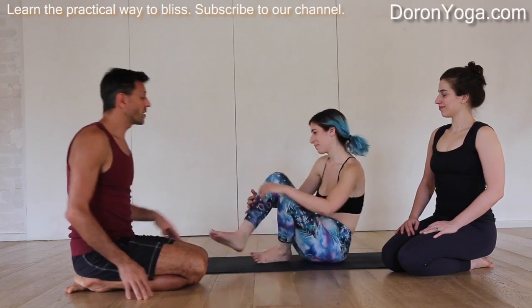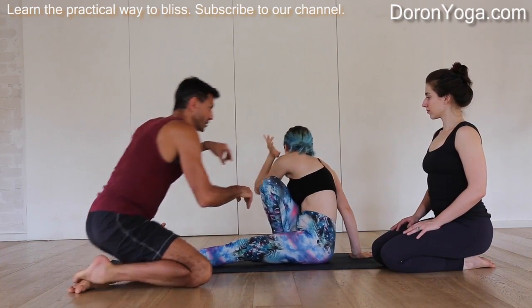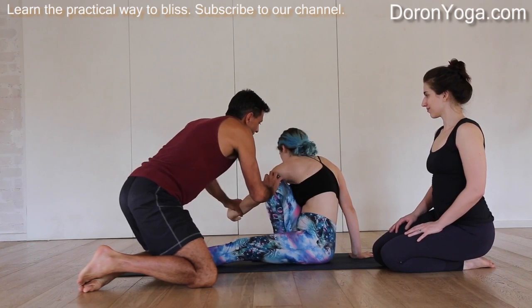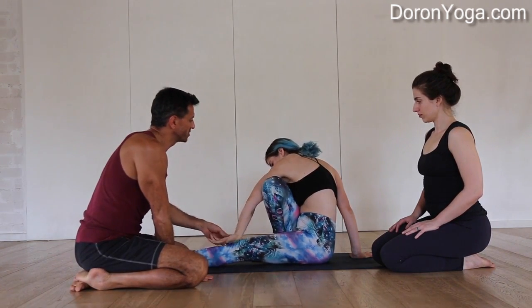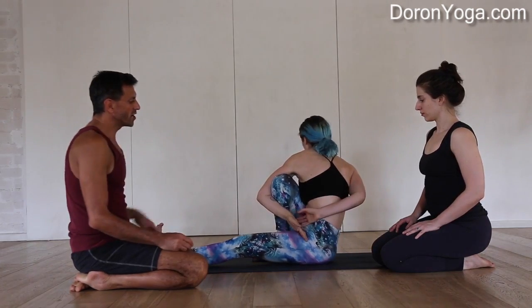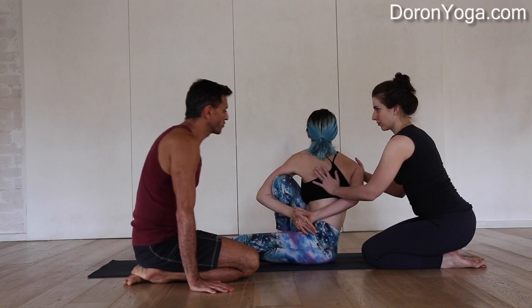Daniela is going to come right into the pose. Since I'm on this side we're going to do a double assist — I'm going to help a tiny bit so that Daniela gets as deeply as possible towards the armpit. She's working on her bind and she's got a pretty deep pose already.